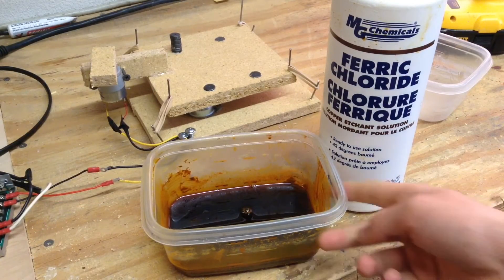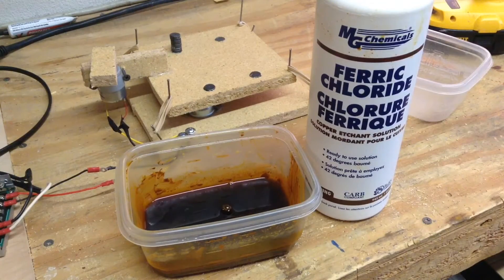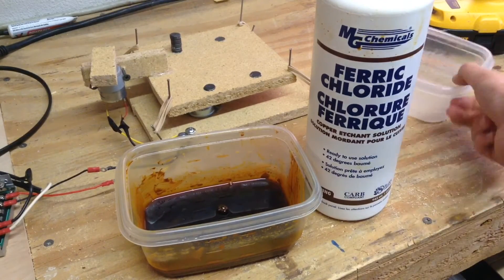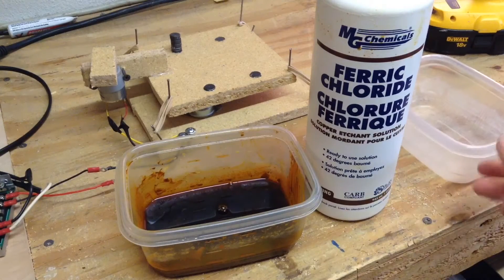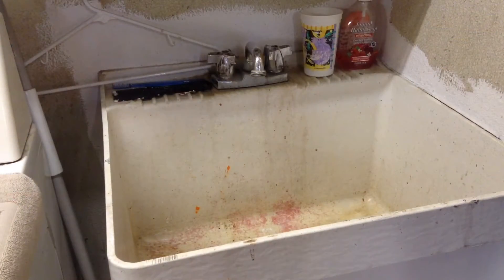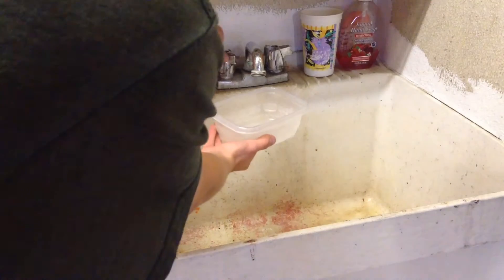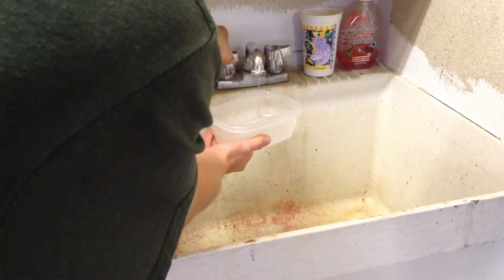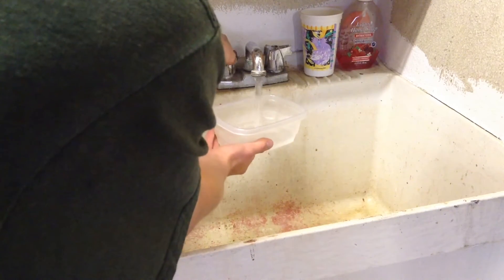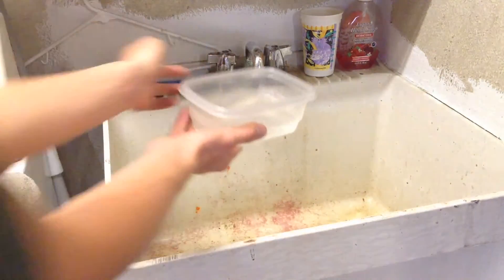After you have the container filled with the ferric chloride etching solution, it's time to prepare the hot water bath that's going to keep the ferric chloride warm during the etching process, so the circuit board will be etched more quickly. For the hot water bath, you're going to want to take the sink and fill up another Tupperware container, maybe about two to three centimeters full of water.